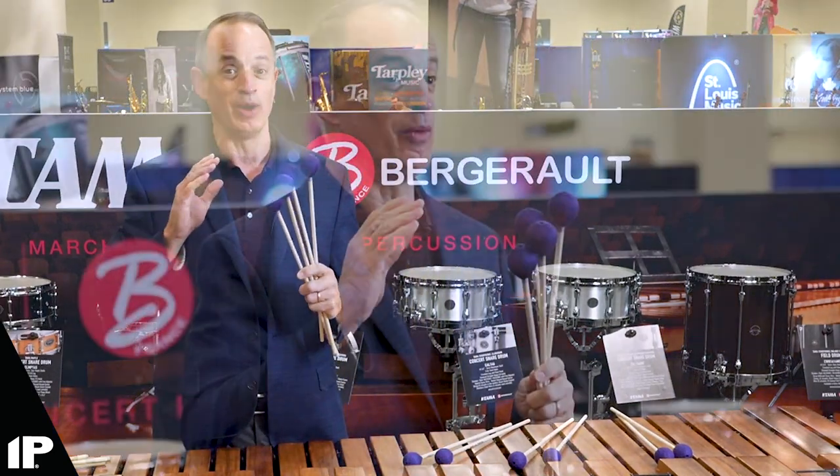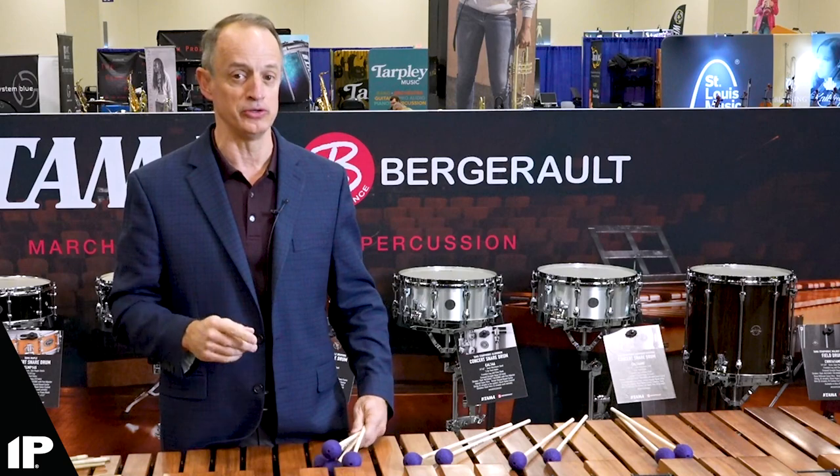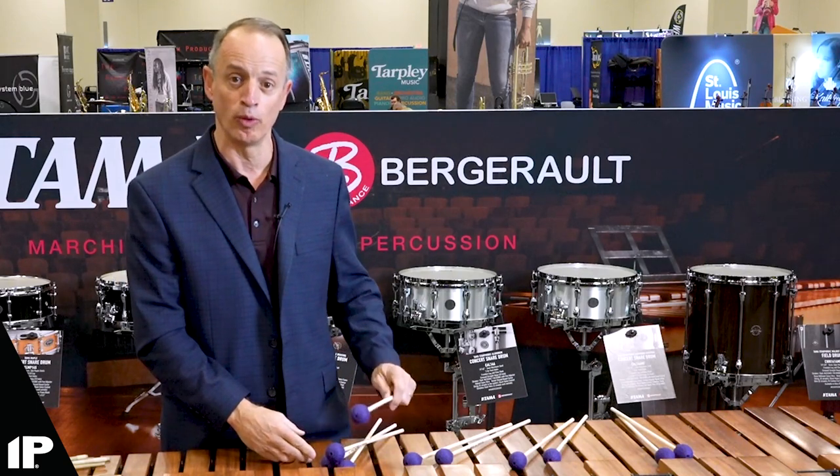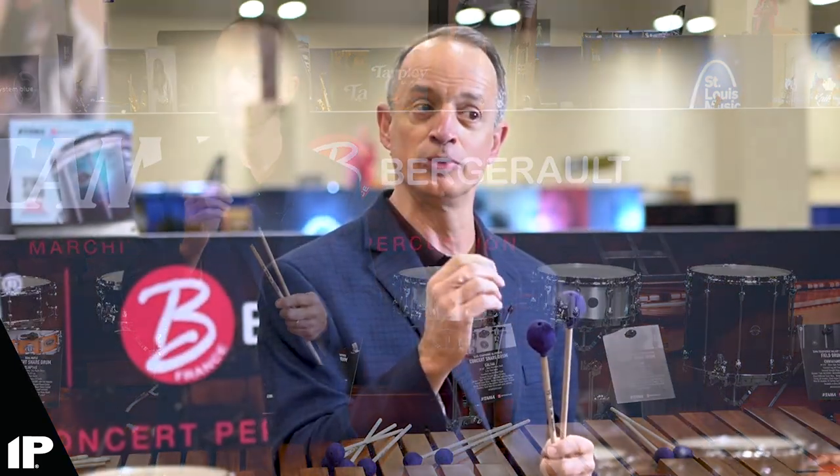The gray mallets, which are the 822s — of this set of four I go to these first every time. Why? Because they're just a perfect blend of articulation but yet a beautiful round tone. These can also be used as a single mallet in the number one position when I'm playing with the next level up, the 823s.